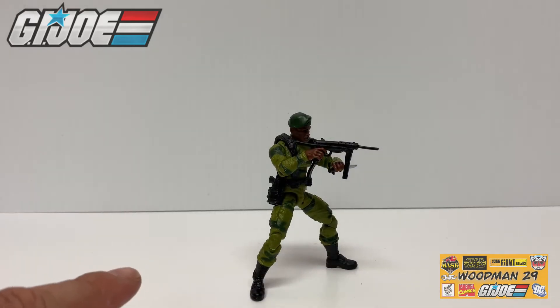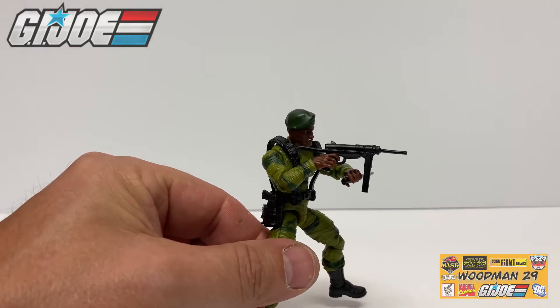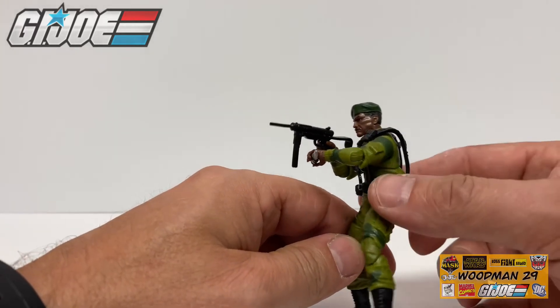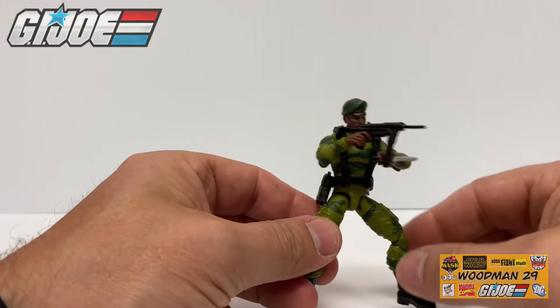Lastly for his final weapon, I went ahead and left the knife in his left hand, put the smaller rifle in his right hand, and his finger is on the trigger. He's dueling two weapons and he's absolutely living up to the motto — Rangers lead the way.